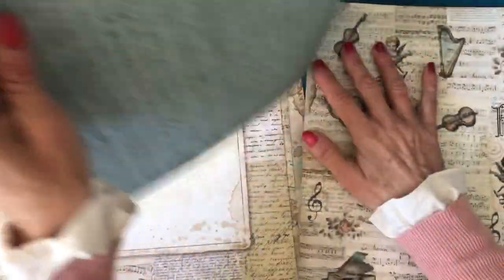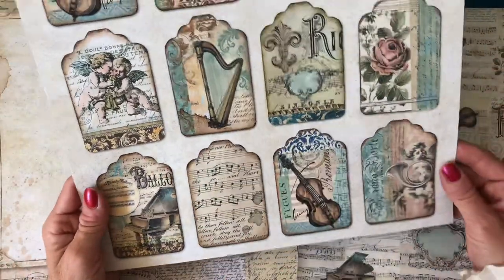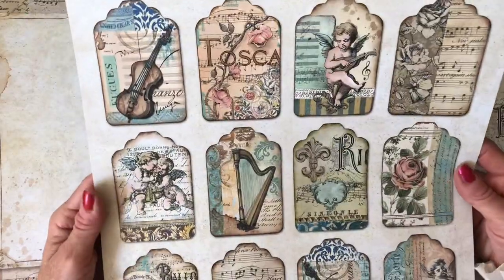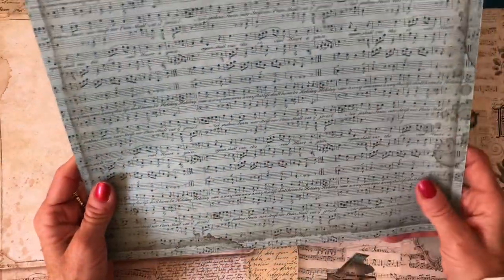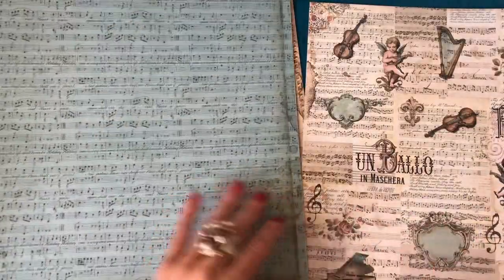Here you've got a whole bunch of smaller tags - aren't they just so pretty? It's all just so scrummy. Just the most beautiful colours. Then again on the back you've got sheet music, but this time in that beautiful teal colour. It all just coordinates and just looks so pretty together.